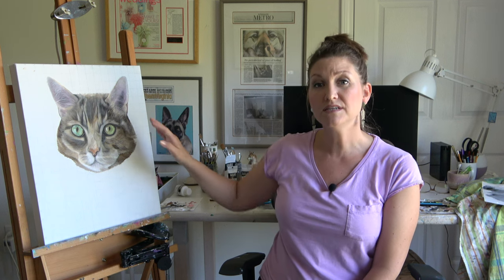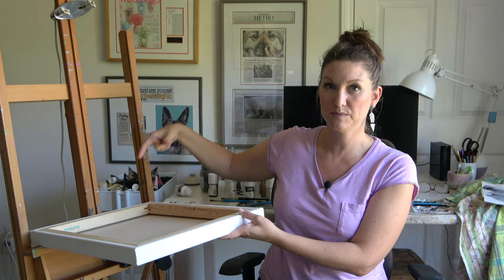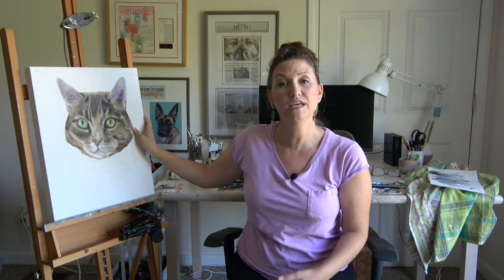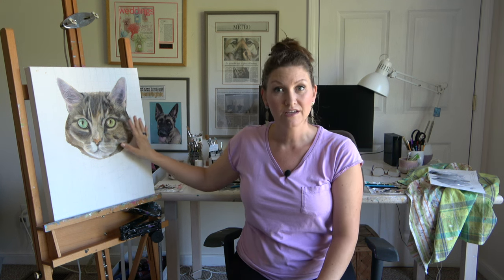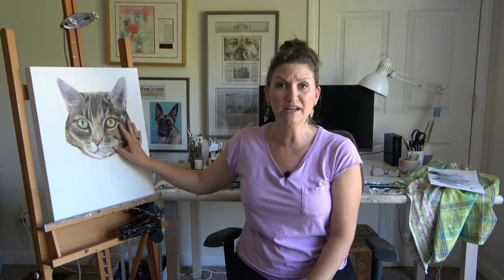Students in my 'How to Paint a Dog Portrait' online course have shared that they use a mister on the back of the canvas or have a humidifier nearby to keep their acrylic paint from drying too quickly on the canvas, to be able to better blend it wet-on-wet on the canvas.